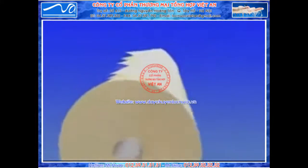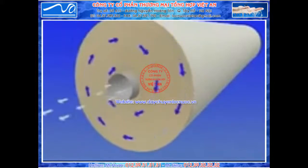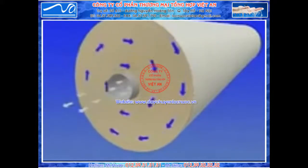During operation, pressurized feed water enters the element, scrolls through the feed spacer, and travels across the surface of the membrane sheet. Water permeates through the membrane into the sealed leaf envelope and flows along the permeate carrier in a spiral direction toward the product water tube, where it is collected and flows out of the element.